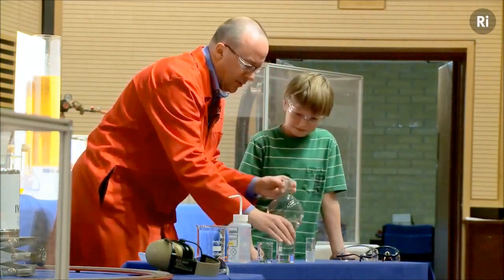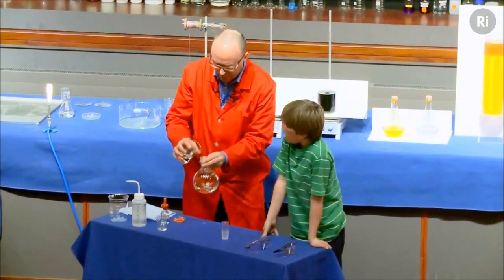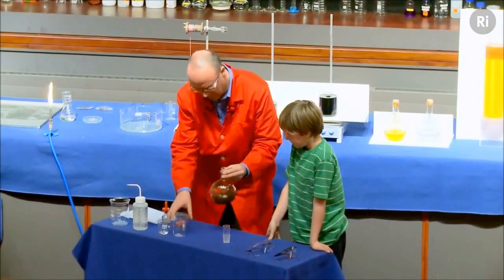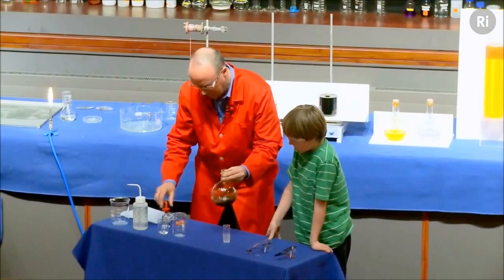There you go, it's disappeared, isn't it? Now what I'm going to do is to add some sodium hydroxide. That's now formed a sort of very dark brown, almost a black material.